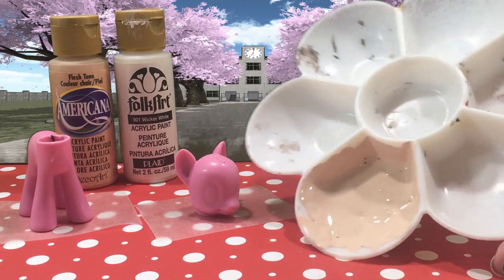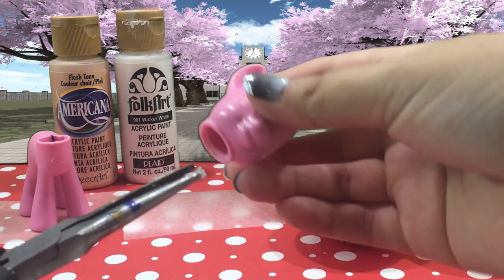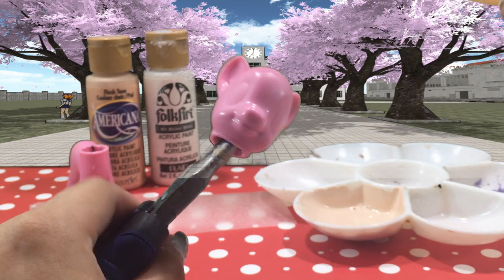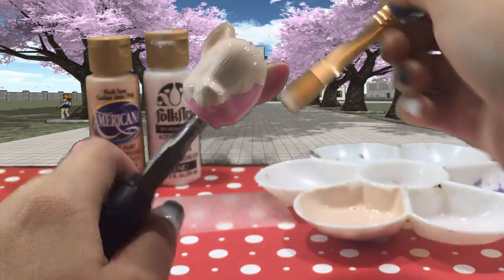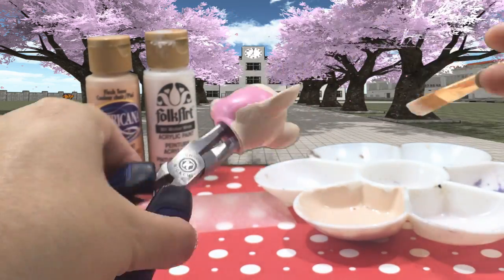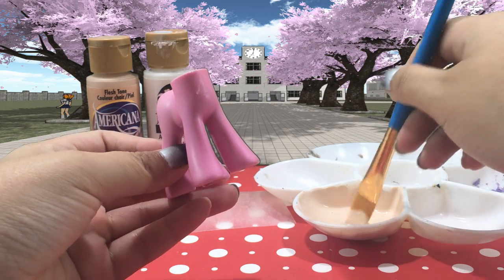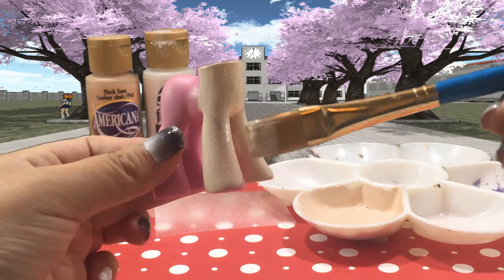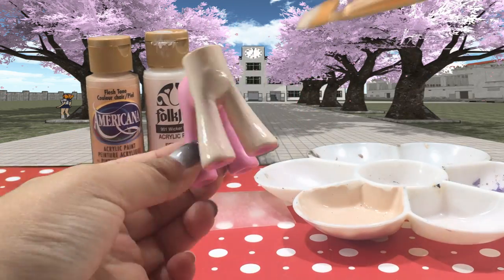I've mixed flesh tone and white acrylic paint to create a very fair skin color that matches Yandere Chan. I'm taking that on a wide brush and I'm going to completely cover her head and then paint her front two legs and the front of her body. Once that's dry I'm going to go over it and give it a second coat of paint.